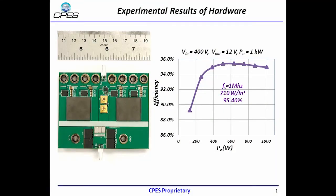Based on our experimental test results, the peak efficiency of our converter reaches as high as 95.4%, and the power density of the whole converter is 710W per cubic inch.